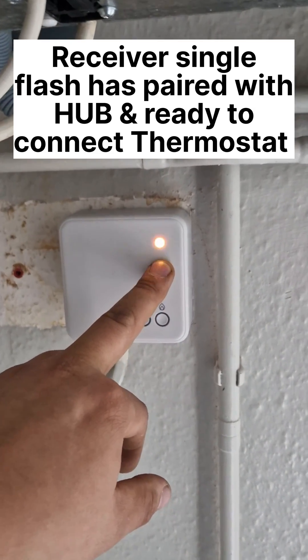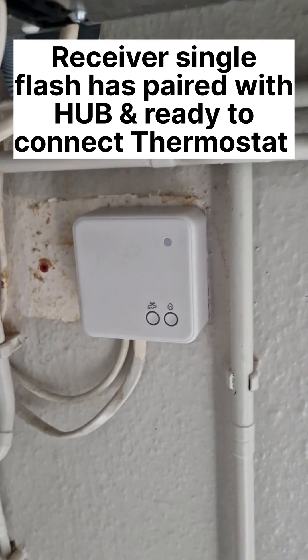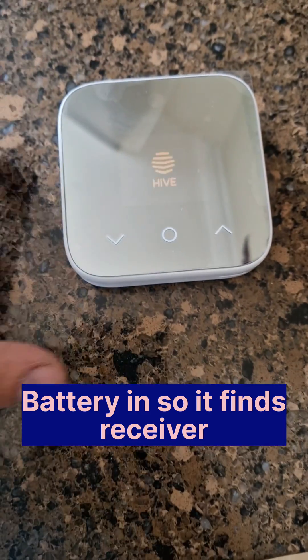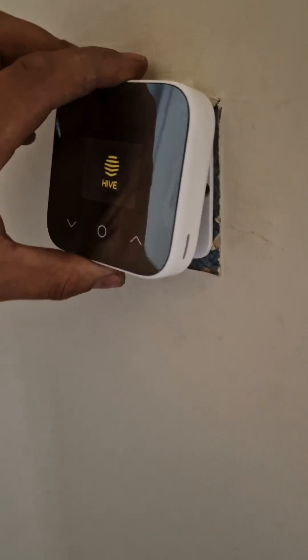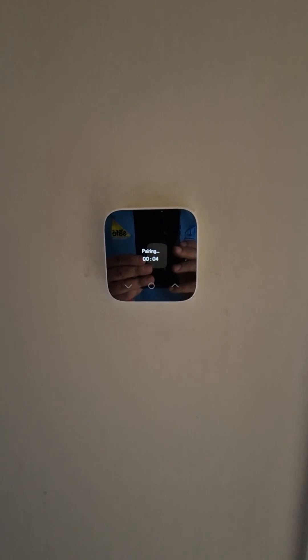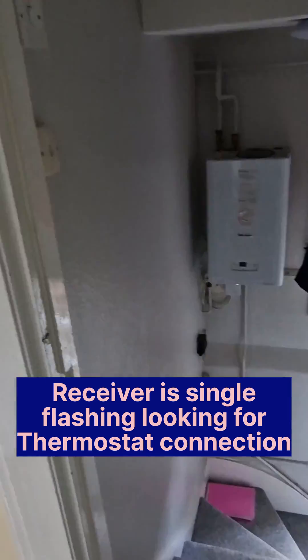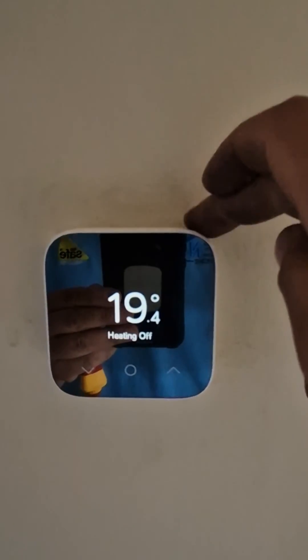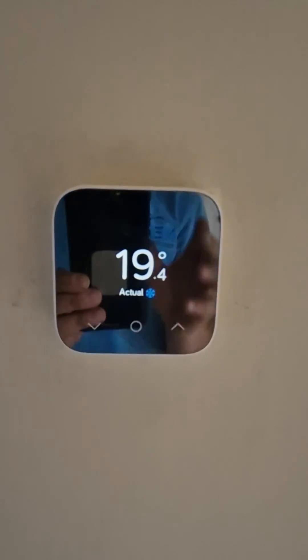The stat has slowed down — it was double flashing, slowed down to a single flash. Now we can put the battery into the stat. Put that back in, get that on the wall. It's going to search. Just pairing now. We need double flashes — it's looking for the Hive hub. When it's single flashing, it's ready to receive the thermostat. It's all connected now — now we just need to test it.